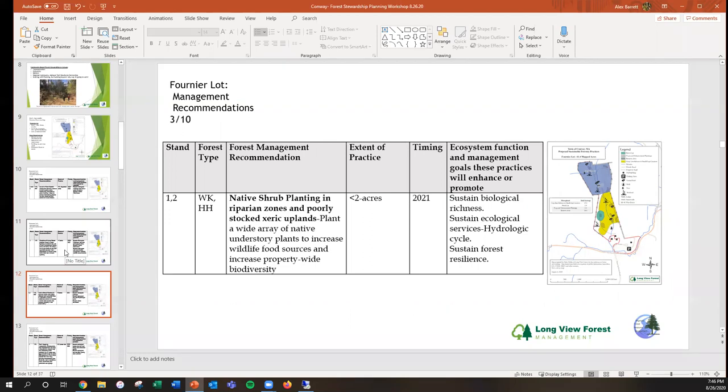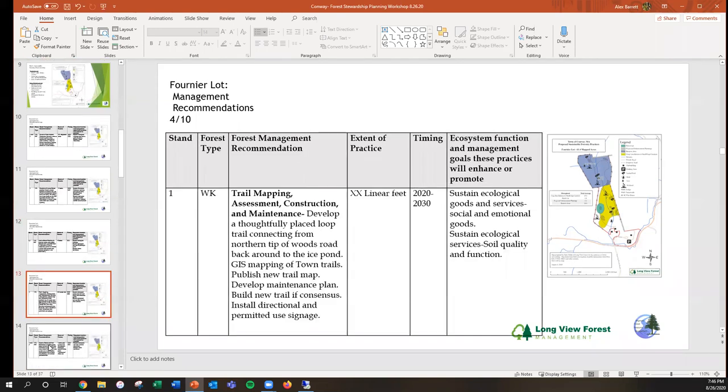The third practice for Fournier: there are some riparian zones that are minimally stocked, so you may consider planting native shrubs there, and some upland drier sites on the forest floor are also minimally stocked — perhaps a community project to plant native shrubs. Fourth practice: your recreational goals. It was overwhelmingly decided that your town loves to walk in these woods. You could continue maintenance by removing trees and debris from paths, make a map of the trails, publish it for a kiosk or at town hall, and develop a maintenance plan. One idea was to create a loop making a figure eight through the woods.